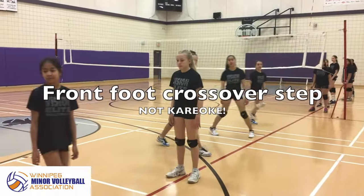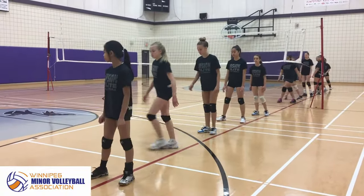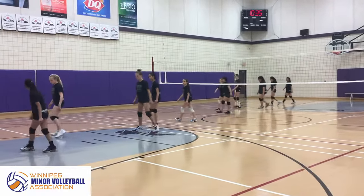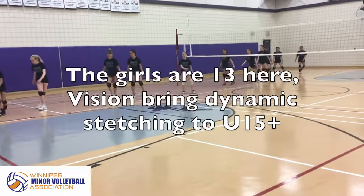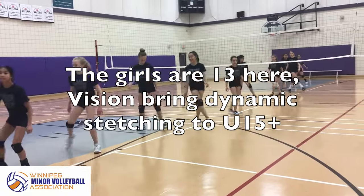You're going to do right foot in front, crossover step, facing this way — and going over, right foot in front and cross over. So just the right foot in front. Right foot in front. And now coming back, left foot in front. These girls haven't done dynamic stretching a great deal with us because of the age class.